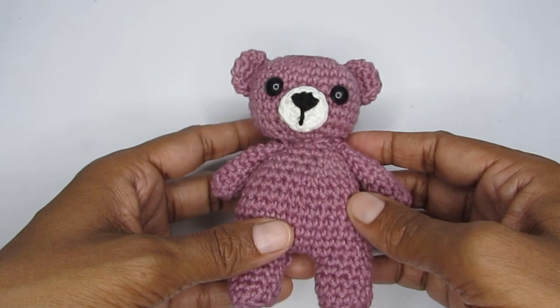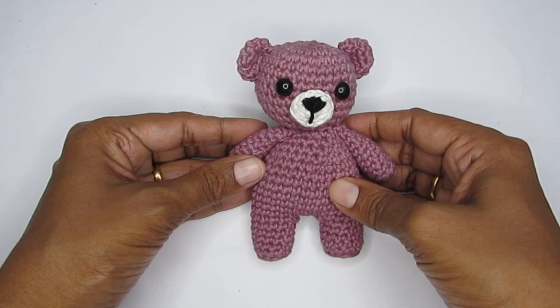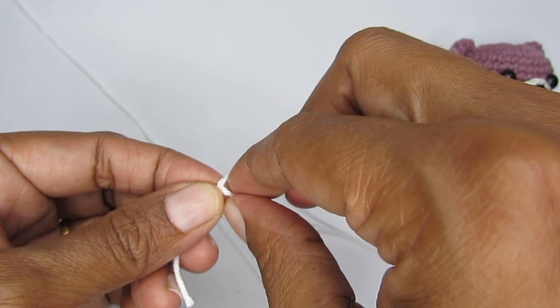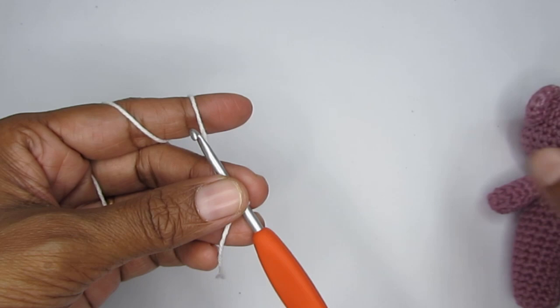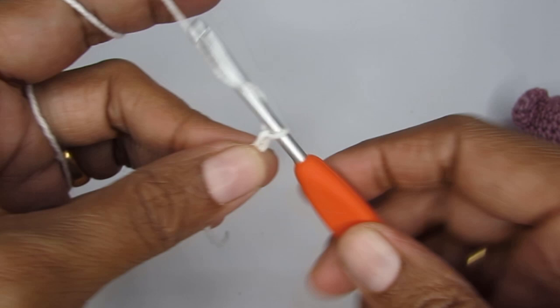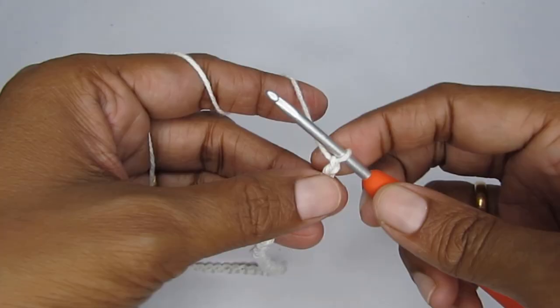The teddy bear is done! Optionally, you can add a small scarf around the neck. To make the scarf, start with a slip knot using white yarn and make about 44 chain stitches — enough to go around the neck. Make sure to keep the chain stitches very loose because you'll be working in the back bumps for the next row.